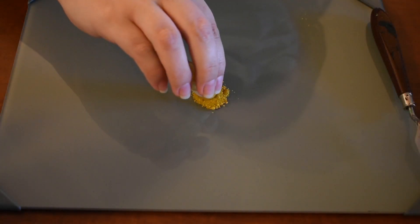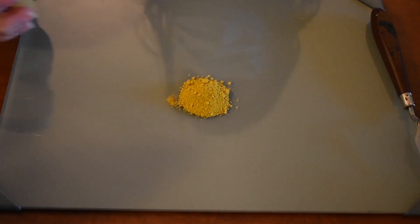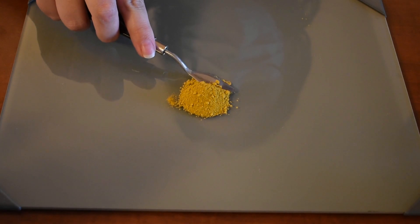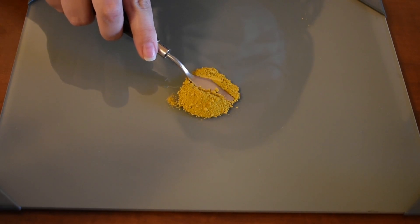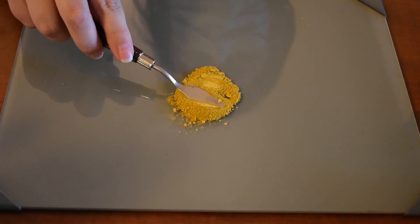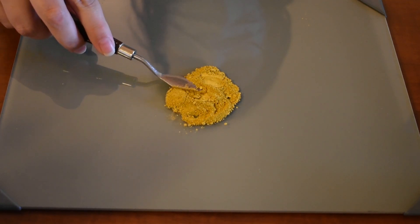I'm going to start out by working with this yellow ochre. Yellow ochre is a very period color and it's also easy to work with because essentially it's nothing but yellow clay. However, because it's clay it does like to clump together, as it does retain a little bit of moisture even in its powdered form. So I'm going to start by using my palette knife to crush all of the larger lumps in the yellow ochre.